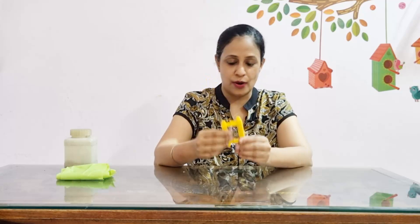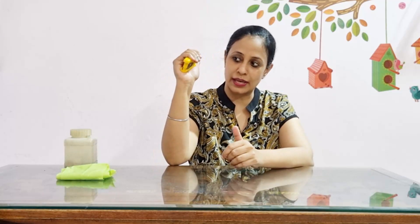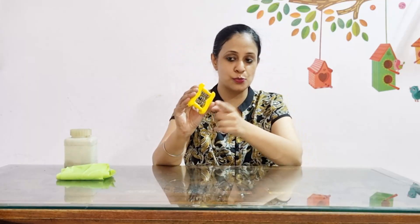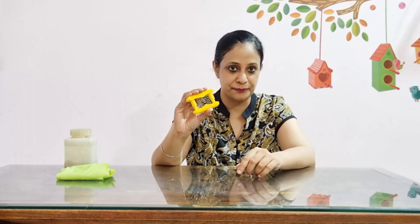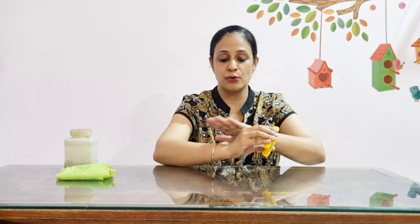Exercise number one requires a simple grip exerciser. Most people exercise with one end at the palm and the other at the fingers, but we are going to practice it between the thumb and the fingers. For this activity, it is important to keep your elbow and your forearm stable on a surface so that there is no additional challenge proximally, towards the bigger joints, which would prevent your fingers from stabilizing.